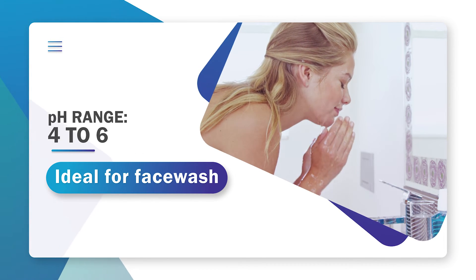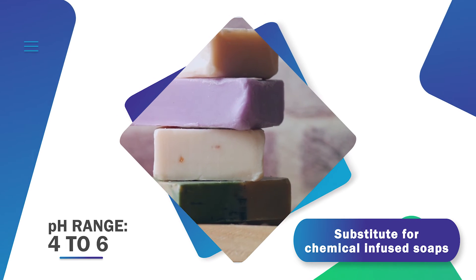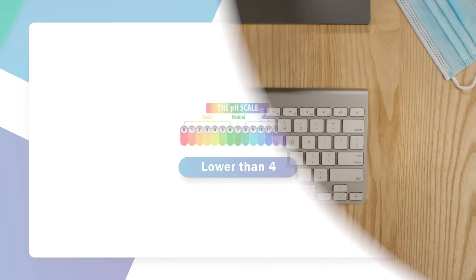When set between a pH range of 4 to 6, the water becomes ideal for face wash as it acts as a substitute for chemical-infused soaps, giving you radiant and healthy skin.